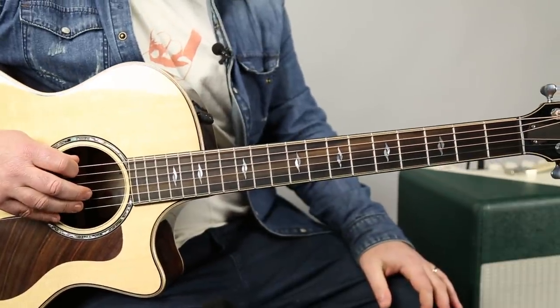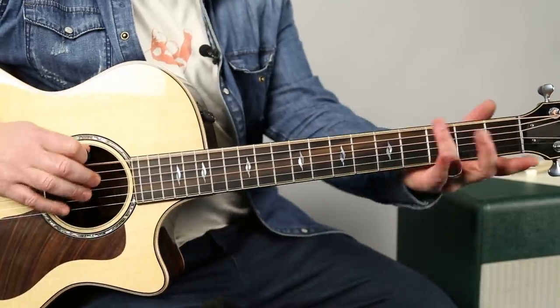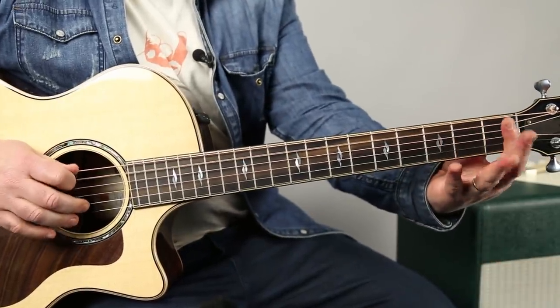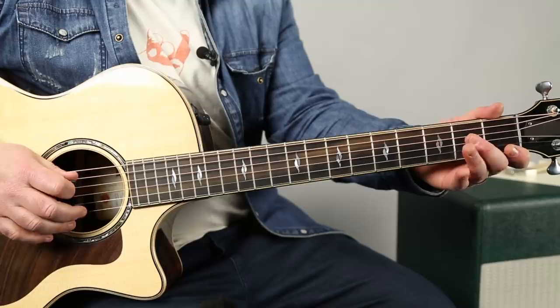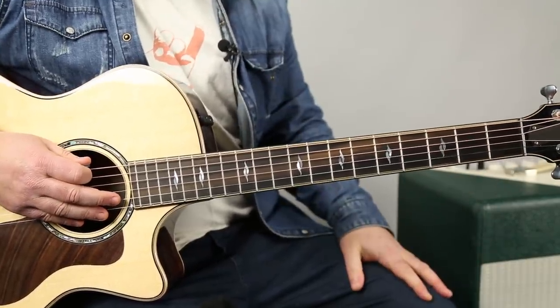So we've got the — normally we've got the open E blues like open 3, open 1, open 2, open 2. And that's still really good. I still like that a lot.